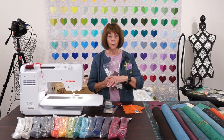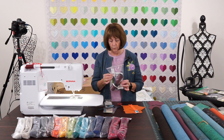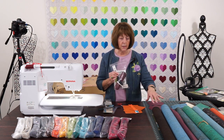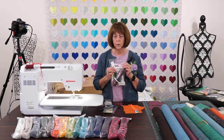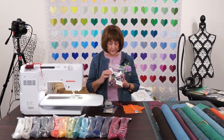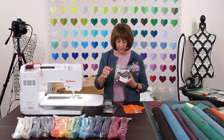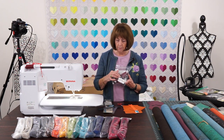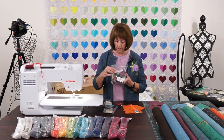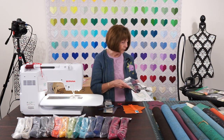Rather than having to run all over and find every single little thing, I put everything in here for you, and we gave it to you on sale. We only have a limited amount of these kits. So there's the six inches of cork you'll need, the zipper, the tape that holds the zipper on, the pattern, and the clasp that will hold it together.